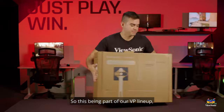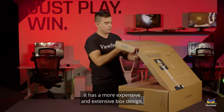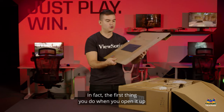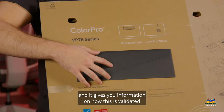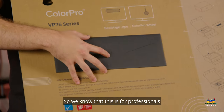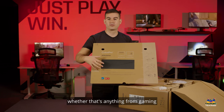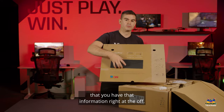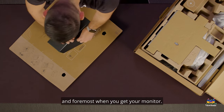This being part of our VP lineup, it has a more expensive and extensive box design, which means that it's easier to open and take apart. The first thing you see when you open it up is instructions on how the whole thing comes apart, and it gives you information on how this is validated in terms of color accuracy. We know this is for professionals with pro-level needs, whether that's gaming or pro-level production video work, and we want to make sure you have that information right from the start.